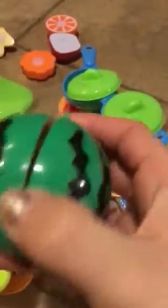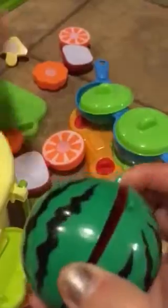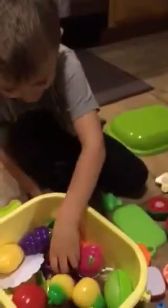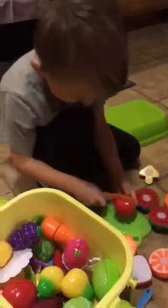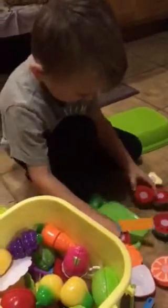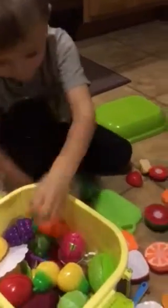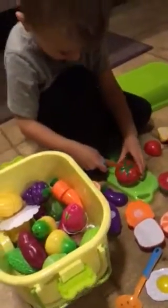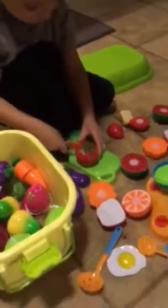The food just Velcros together, you can cut it and take it apart. Definitely a lot of fun and perfect for preschool kids — even younger. There is just so much imagination play. The set is completely adorable. I really love the little cart with the wheels and the lid. It's just so easy to store them.